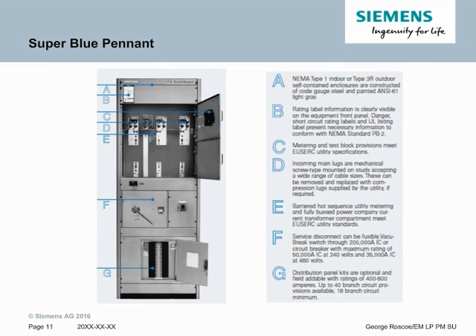The first stock switchboard we will talk about is the Super Blue Pettit. It is a NEMA 1 or Type 3R outdoor enclosure and it is USERC-approved with the metering and test block design. The incoming main lugs are mechanical screw type that accept a wide variety of cable sizes and they can be removed or replaced with compression lugs for the utility if required. The Super Blue Pettit is hot sequence, as USERC utilities are hot sequence boards. The service disconnect will be right below the hot sequence utility metering compartment, either in the form of a vacuum break switch or a circuit breaker. Super Blue Pettit with vacuum break switches are rated to 200k IC, or the circuit breakers are a maximum of 50k IC at 240 volts and 35k IC at 480 volts. Additionally below will be a small distribution panel, the size of which is dependent on the ampacity and the type of main you use.